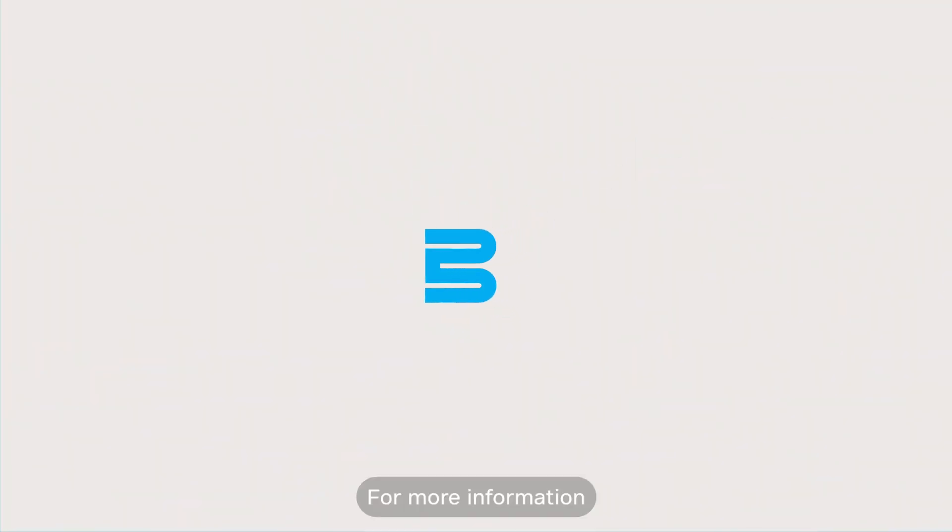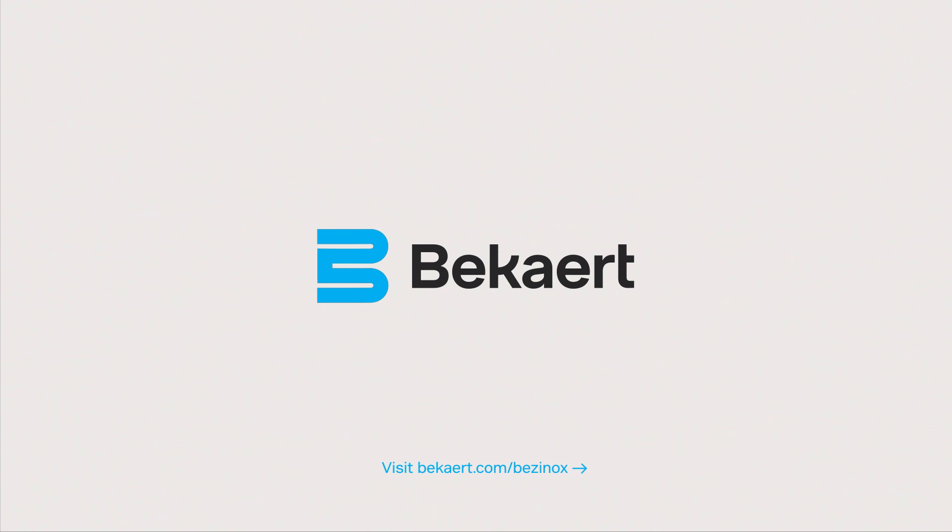For more information, visit www.Bekart.com/Besanox.